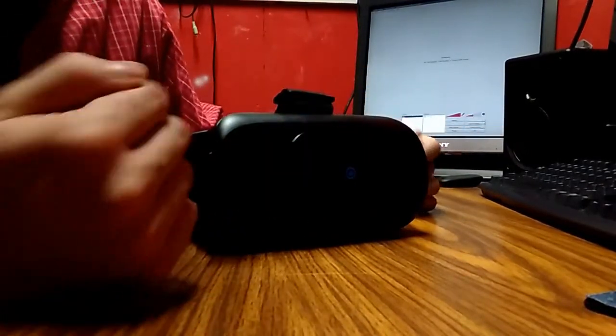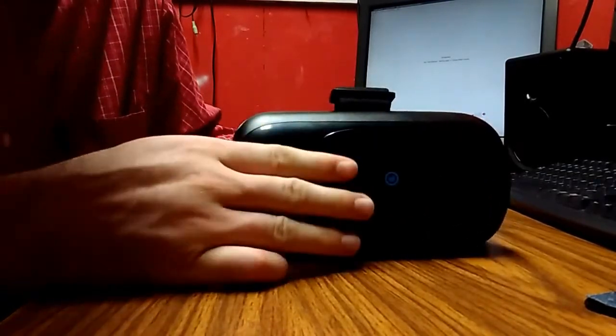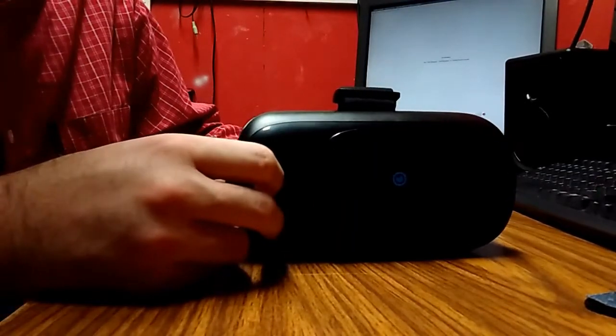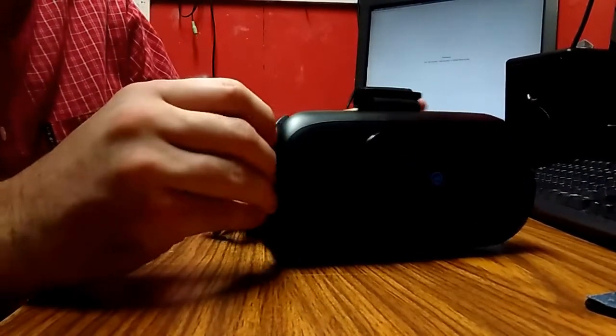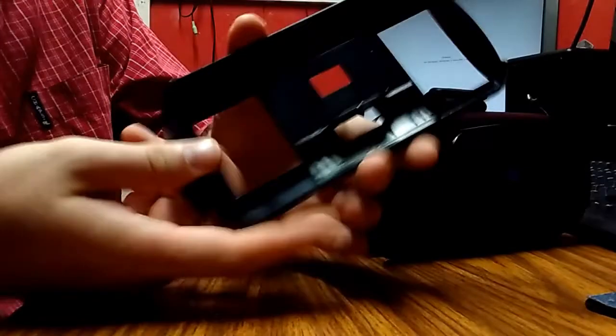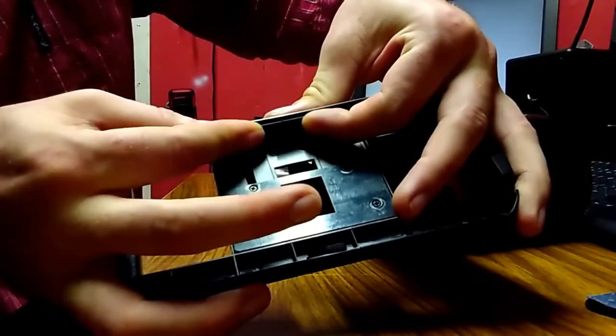All right, just a quick look. Sorry for the video quality — I don't have a camera, I'm just using my phone. But hopefully you can see it. It's pretty neat. It's just a head strap, basically. You just put your phone in — you put it in here. Hopefully you can see that. You just pop it in and it hooks in.